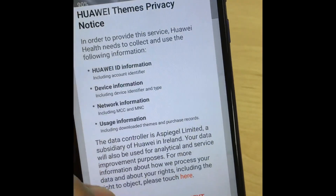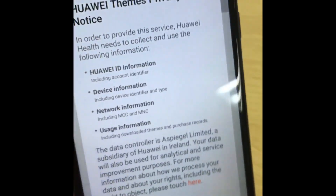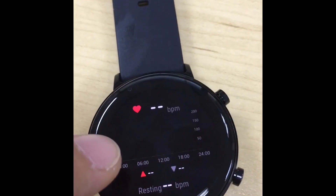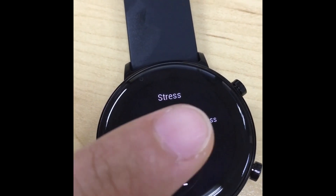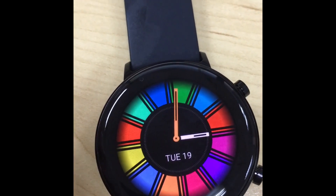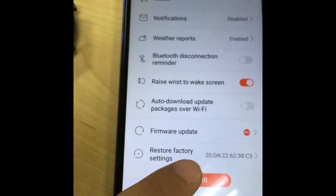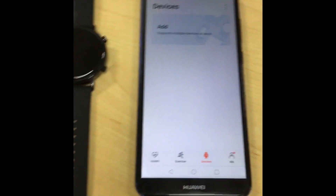You can change the themes, and you can also track your heart rate. There is a stress meter, and you can see the weather as well — plus music, steps, and themes. You can also unpair the device by clicking 'Unpair,' and then use the GT watch with a different mobile phone.